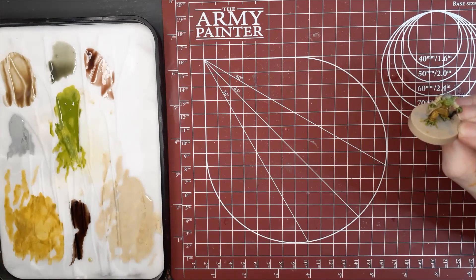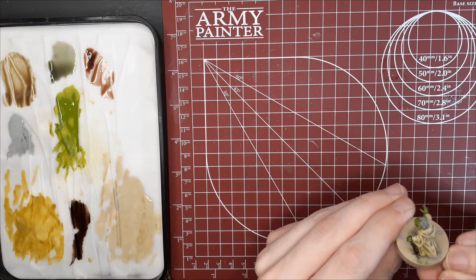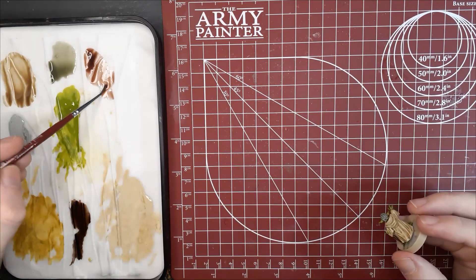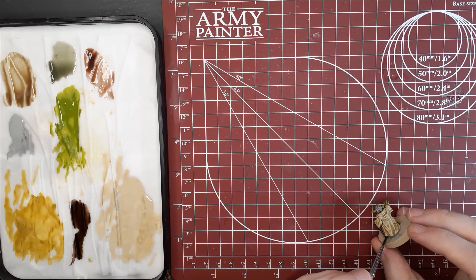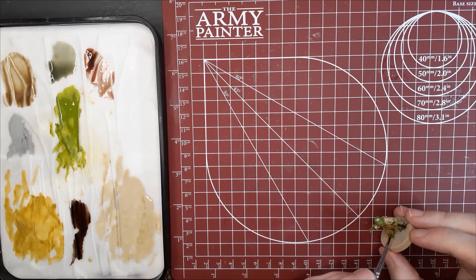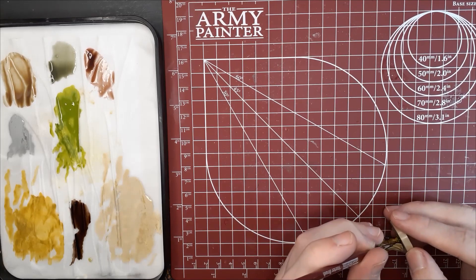For Yoda's inner robes, I decided to switch over to Flesh Wash to get some more contrast in the shadows. Be sure to look out for those hard to reach areas, like behind his cloak and above his feet. I always seem to notice these too late and then have to fix them later on, so something to look out for.